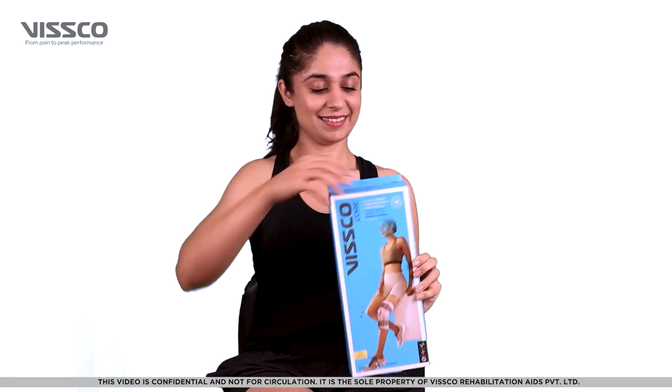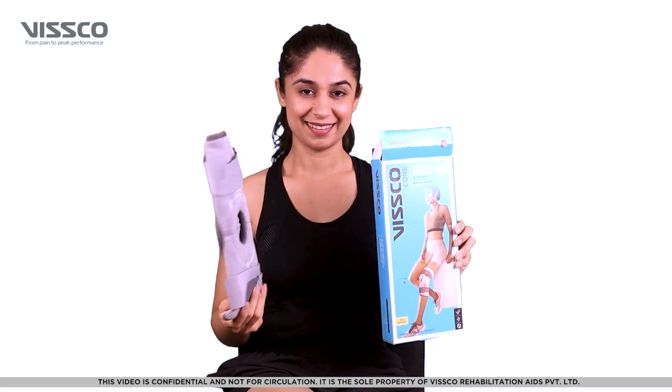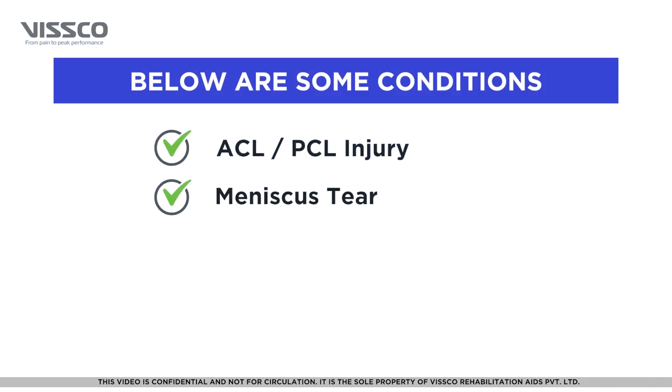The VSCO hinge elastic knee brace provides support and stability to the knee. It can be used in case of ACL-PCL injury, meniscal tear and patellar instability.